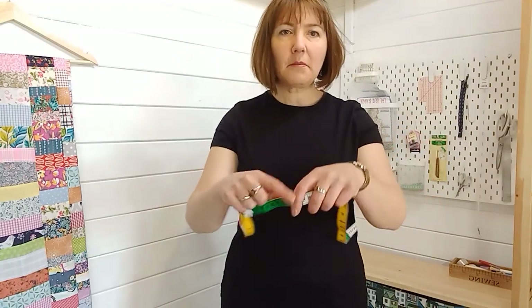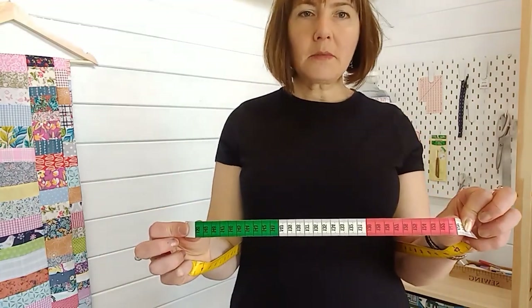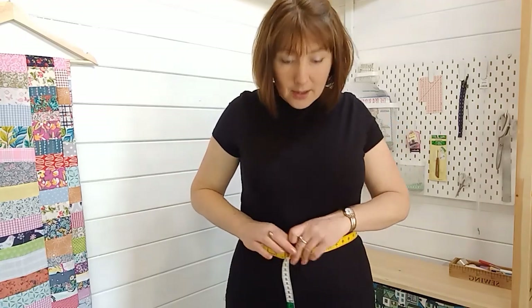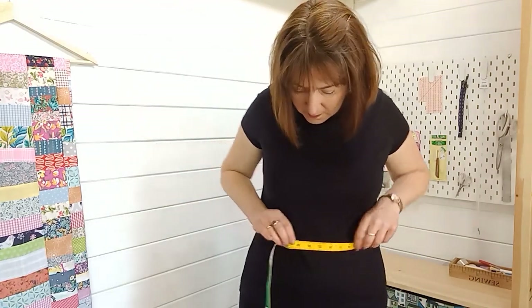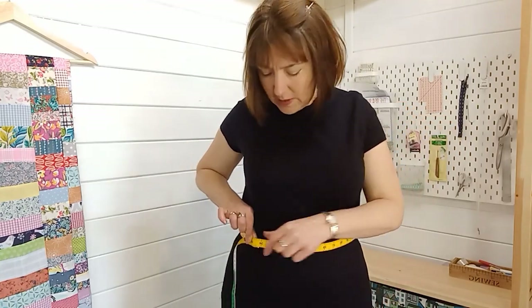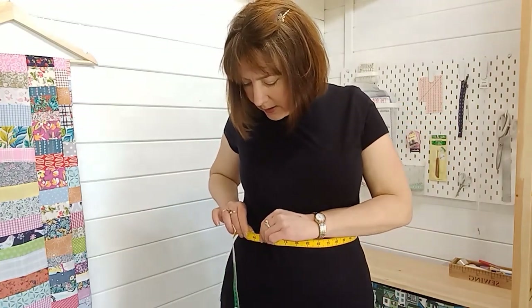The first thing I'm going to do is measure my waist. I've got a tape measure with centimetres on one side and inches on the other — I'm going to go for inches. My waist is where my leggings finish, which is my narrowest part, and it is 34 inches. I'm going to write that down and keep measuring, then compare to the back pattern sizes.